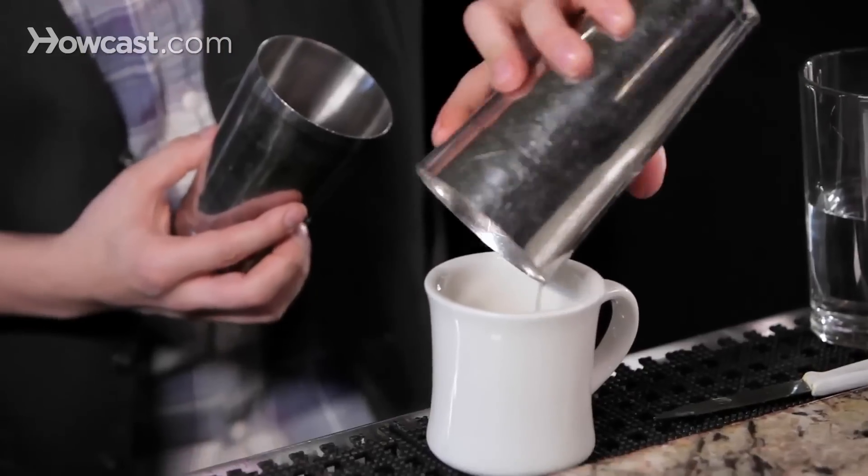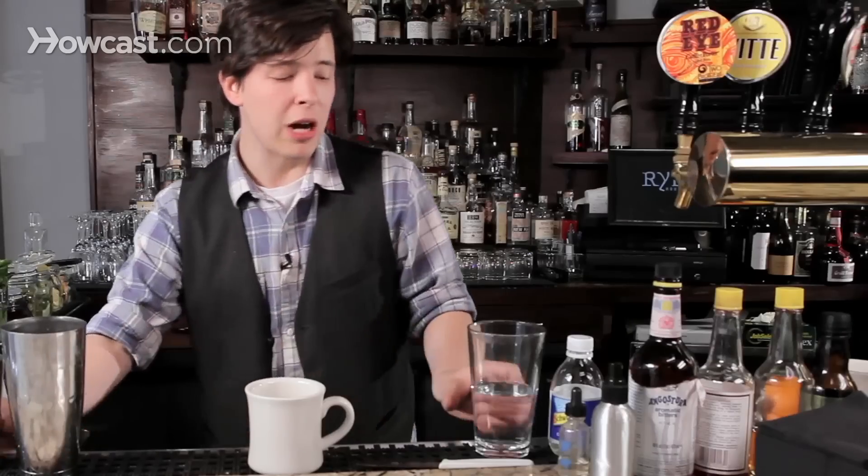Pour it into a nice insulated mug. Top it off with hot water — this water is actually very hot, you'll probably see it steaming.